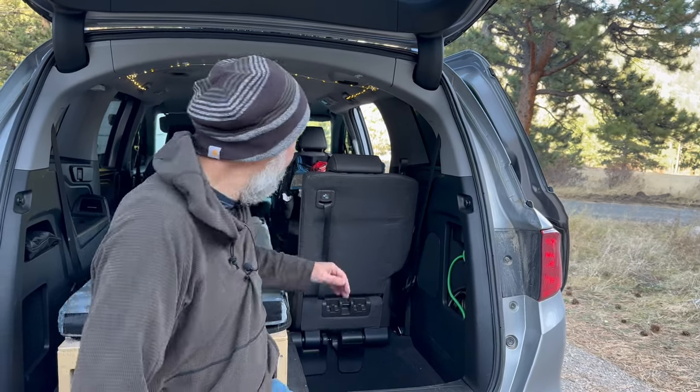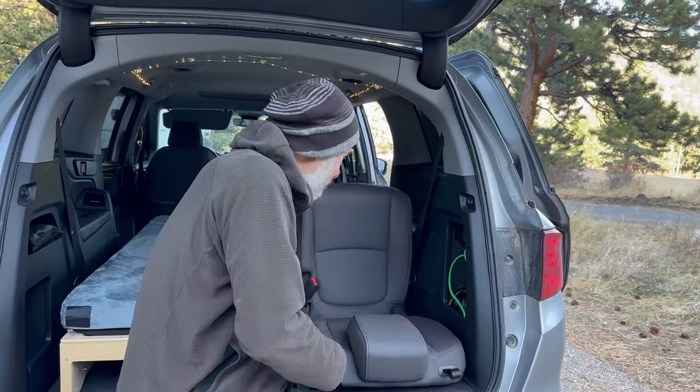Step number one when converting from one-person to two-person sleeping is to put away my living room. So I'll put this chair down, fold it down, and now we're going to have room for that other bed.